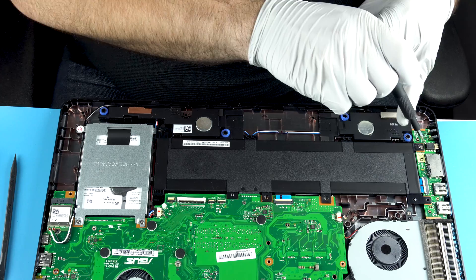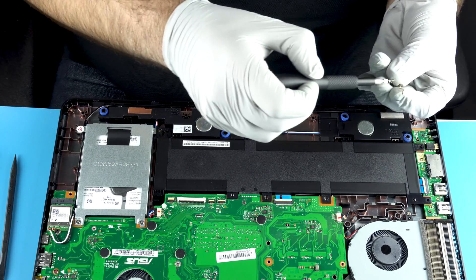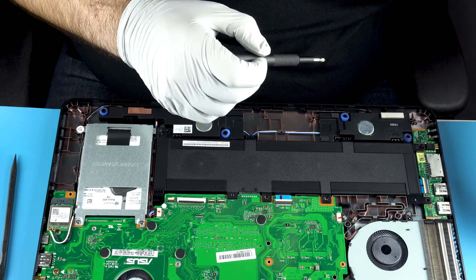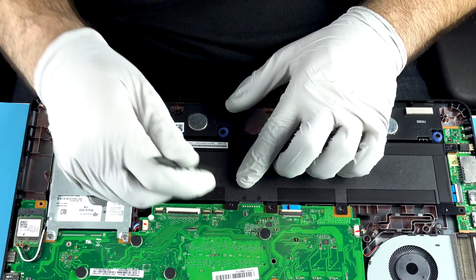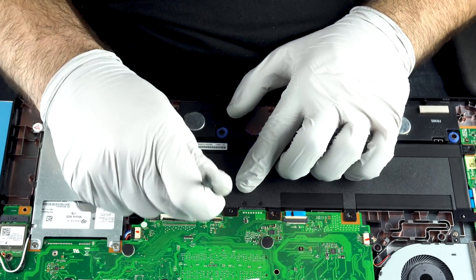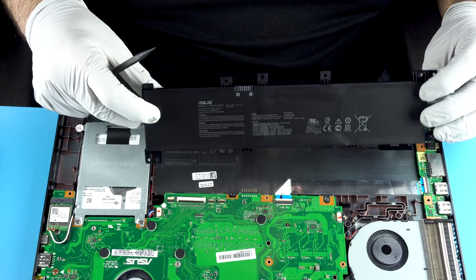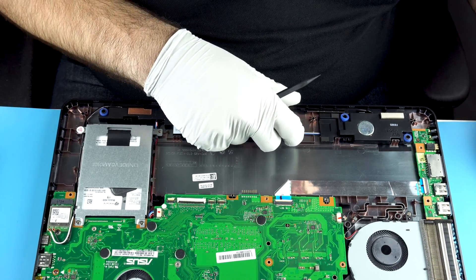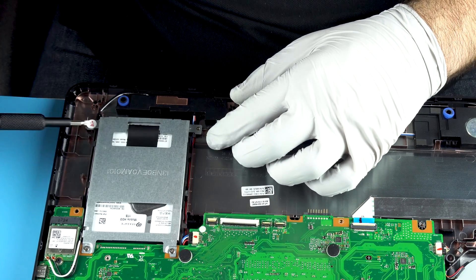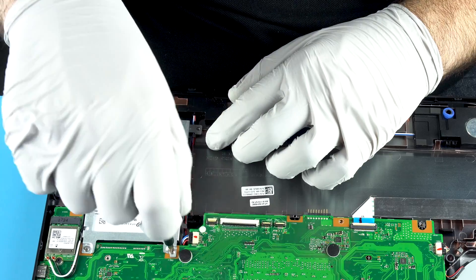One, two, three, and four screws. You see the connections right here? You don't need to be too crazy about it because it's a solid connection, but just kind of get up in there. You see these pins here? You got one, two. You're going to have a screw over here — again, this is going to void your warranty for touching that.